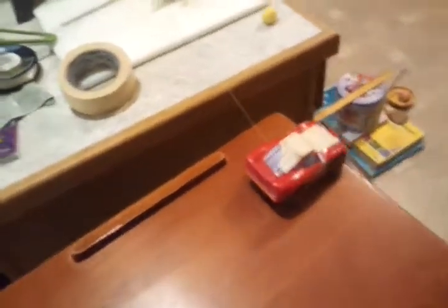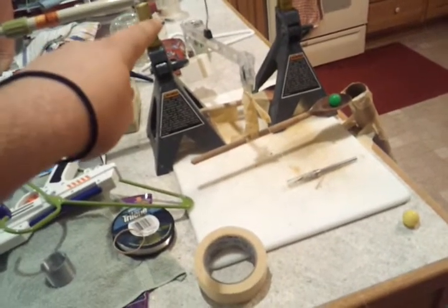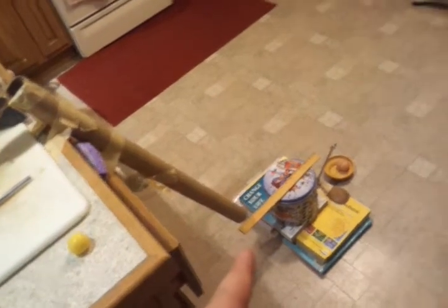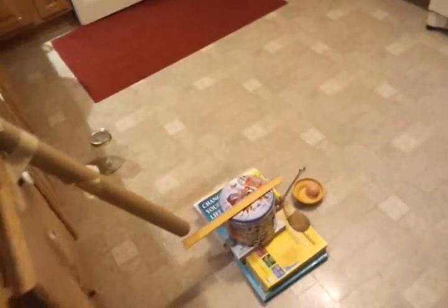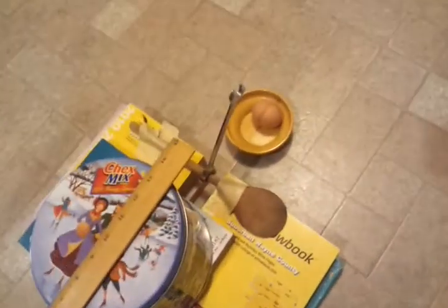Hopefully, if it all works out, Lightning McQueen pulls on the string, which moves the hanger down on that side, over there, pulling the spoon up, letting the bouncy ball drop down this tube, hitting the ruler. The ruler uses a lever, pops up the string, which pops off from the wrench, and which will, hopefully, crack the egg.